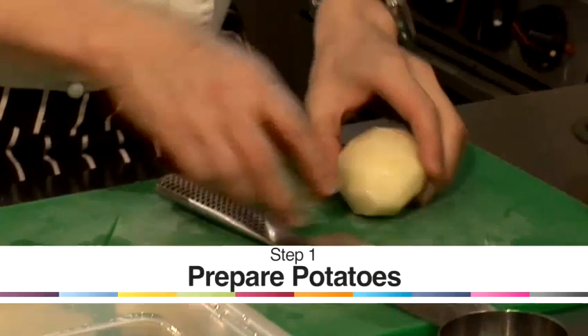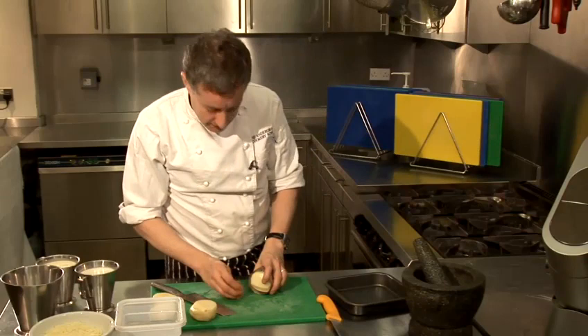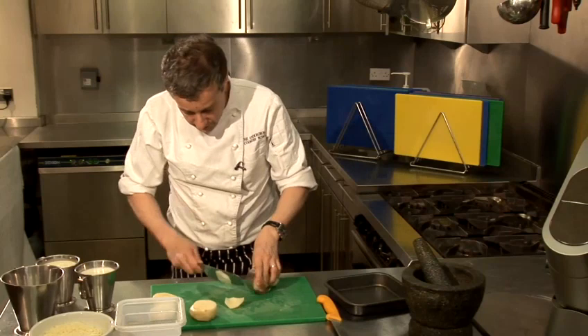What I've done in advance is I've just peeled a potato. Because I worked in France, I've still got some of it inside me — we like to make shapes out of food, but you don't have to do this. I'm just going to show you how, because I think it's quite a cute little tip.